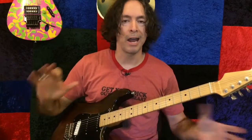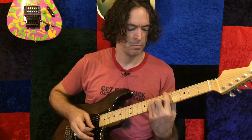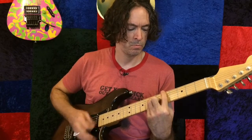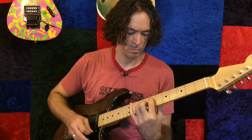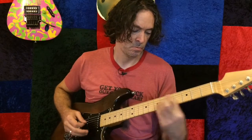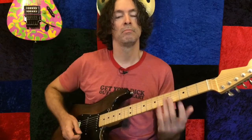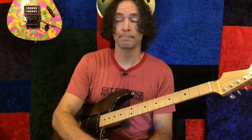It's pretty sweet. It's not too overdriven. I've got a higher gain Dumble as well for big leads and stuff, but this is a good one for rhythm. Let's go back to the Kemper and show you how that was done.